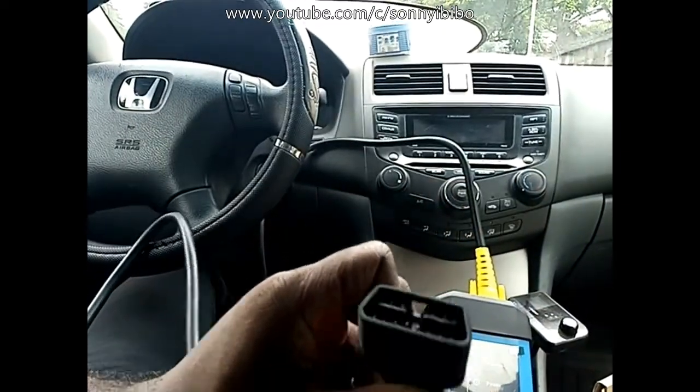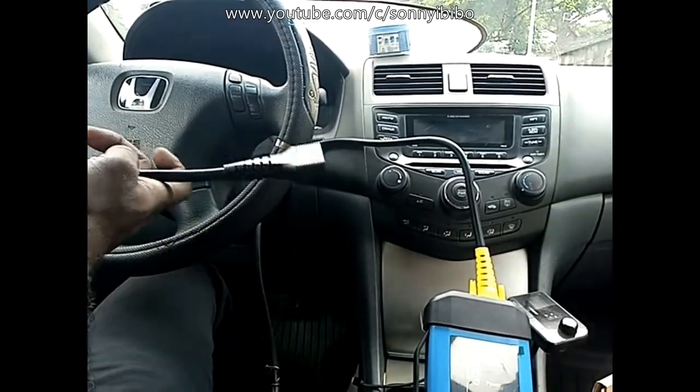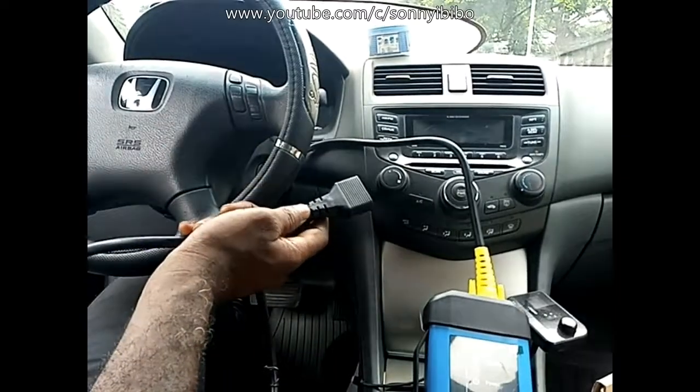Now that it's secured, I'll keep this unit somewhere in the car. Next, I'll plug this interface into the OBD2 port on the car, which is located somewhere here.